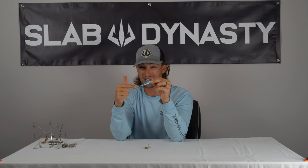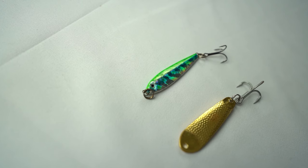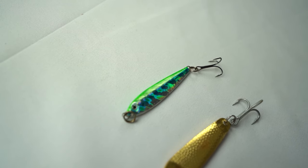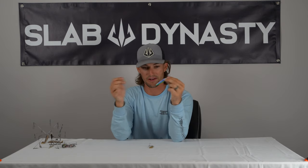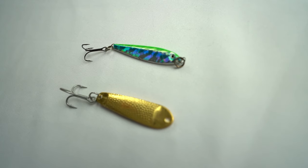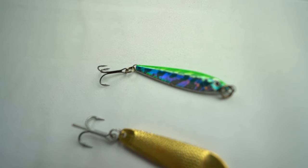I've got a couple of them here. This one right here is actually made by P-Line — I believe it's called their Laser Jigging Spoon; we'll link everything in the description. It's got a really good foil finish on all their colors, so it puts off really good flash. But it also looks pretty natural. A lot of jigging spoons are just a hunk of metal, but P-Line puts a lot of thought into theirs — they've got eyes, a nice paint job, and that foil finish.